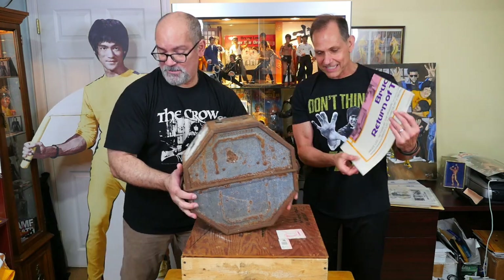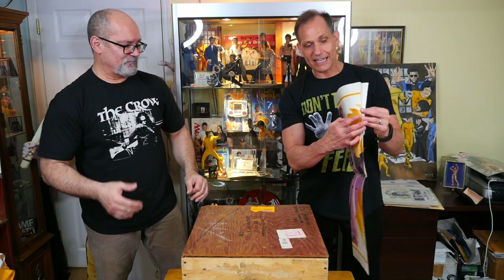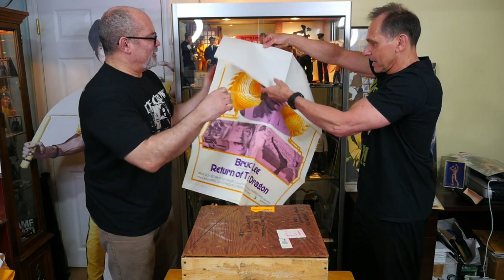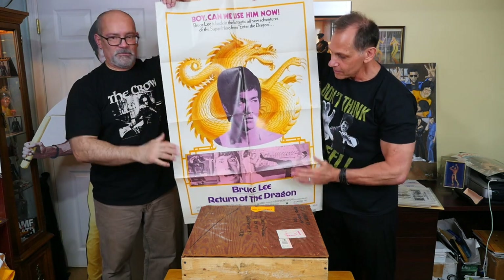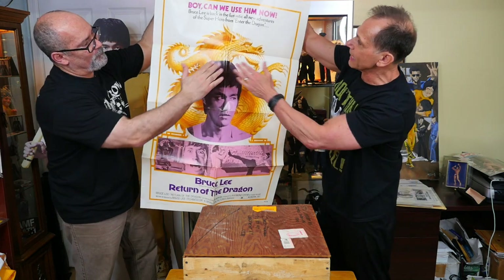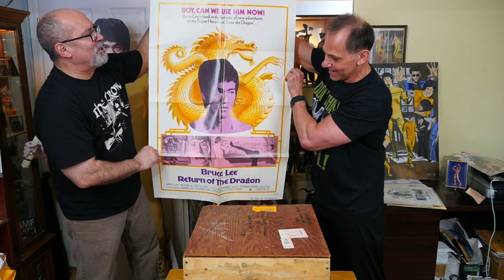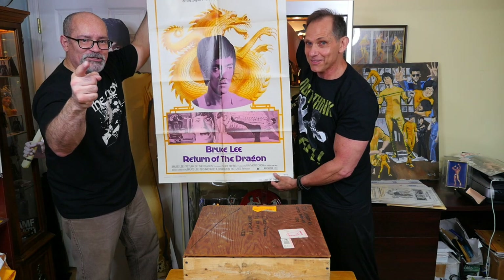So let me give these guys the full experience here. We'll show them some of the items that were featured in front of the movie theater prior to us seeing the film. This is the original movie poster of Return of the Dragon, 1974. What does it say up there? 'Boy, can we use him now. Bruce Lee is back in the fantastic audio adventures of the superhero from Enter the Dragon — Bruce Lee in Return of the Dragon!'